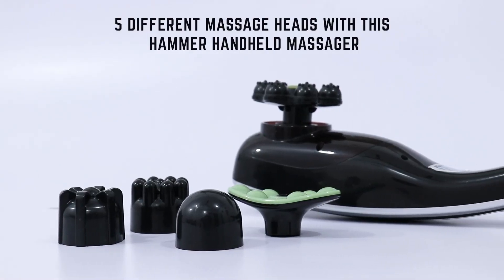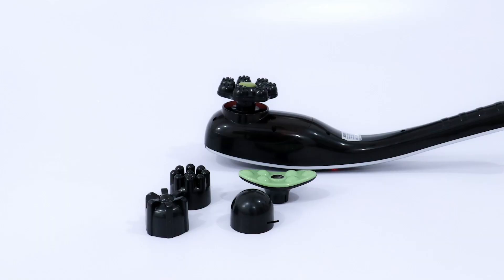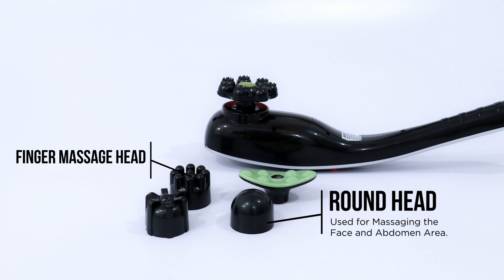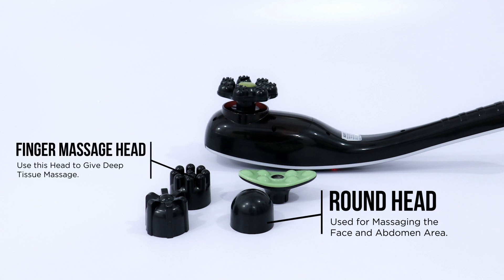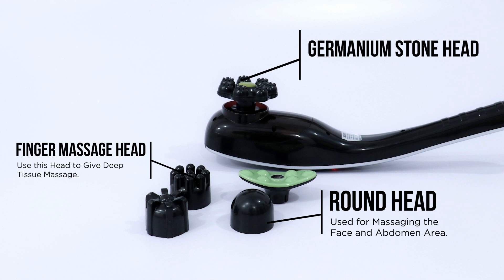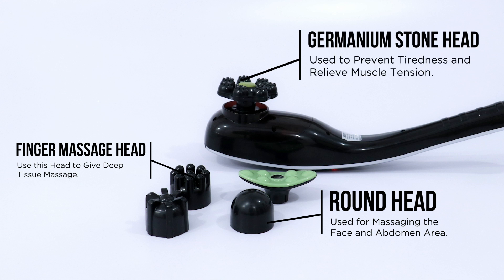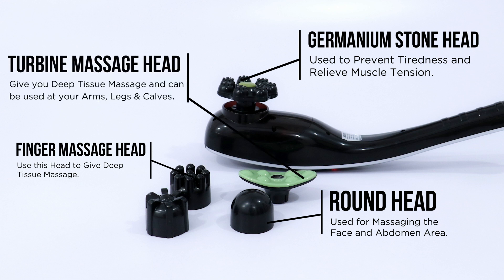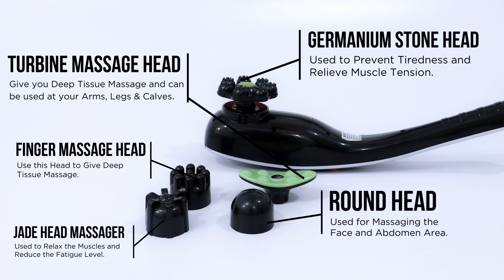There are five different massage heads with this hammer handheld massager. The round head can be used for massaging the face and abdomen area. The finger massager head gives deep tissue massage. The germanium stone head is used to prevent tiredness and relieve muscle tension. The turbine massage head gives deep tissue massage and can be used on your arms, legs, and calves. The jade head massager can be used to relax the muscles and reduce fatigue.